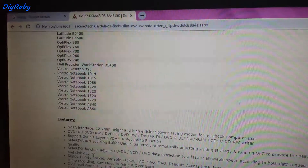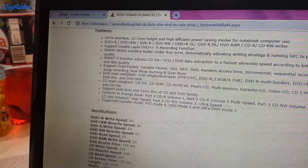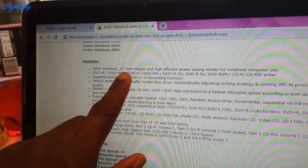In this case, I believe this is one of the main producers. So you can see, I scroll down to Features and it says it here: 12.7 millimeter height.